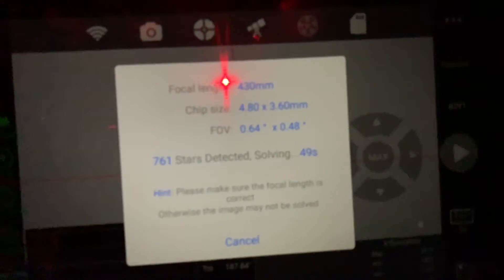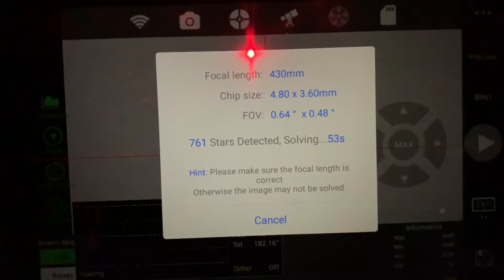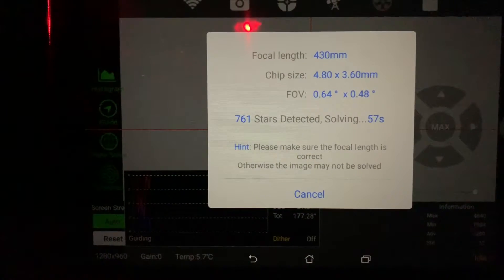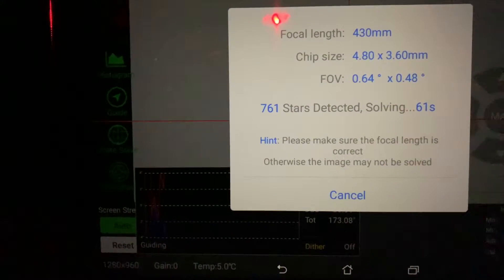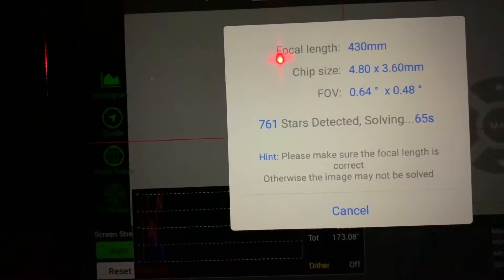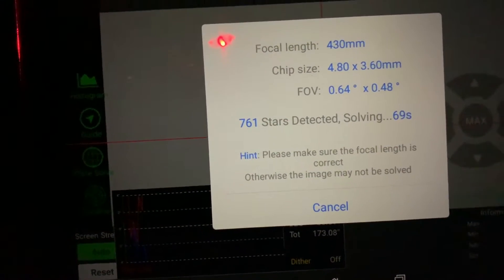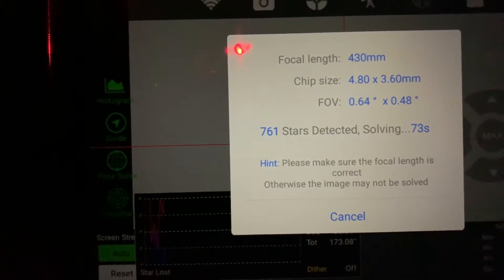I tried the plate solve — not having much success. I also tried doing the guidance using this and it keeps losing stars, jumping stars. I think I've even lost my three-star alignment because of it. So far I'm not too chuffed with either of those two functions. I'm at the three-star alignment again — I'm going to go straight into imaging.